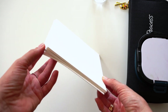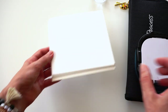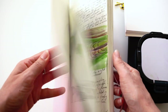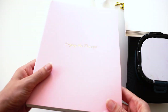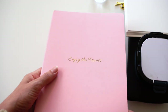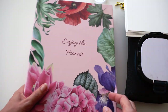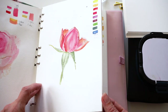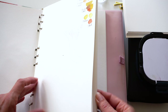I'm taking 600 GSM watercolor hot pressed paper. My last sketchbook is full, so I'm opening a brand new sketchbook for this travel — it has 200 GSM watercolor hot pressed paper. I'm also taking a bigger sketchbook with 300 GSM hot pressed paper. It's already started and a few pages are filled, but for this travel it's more than enough.